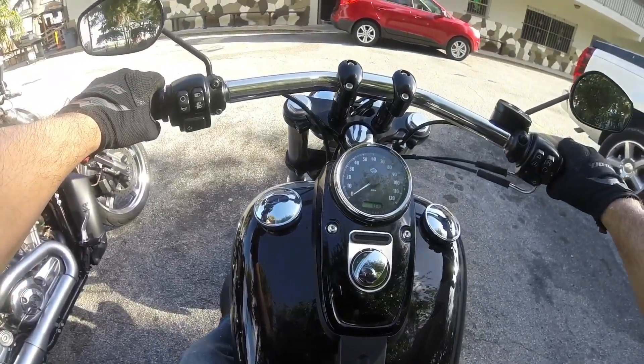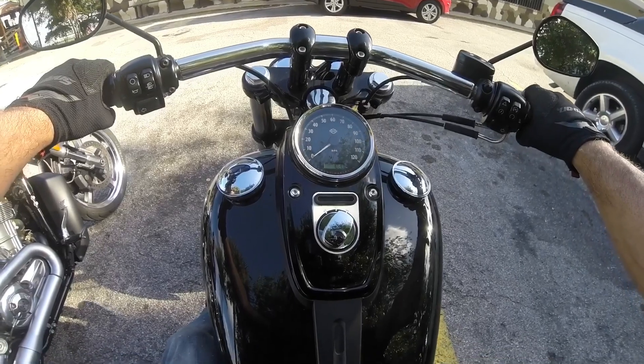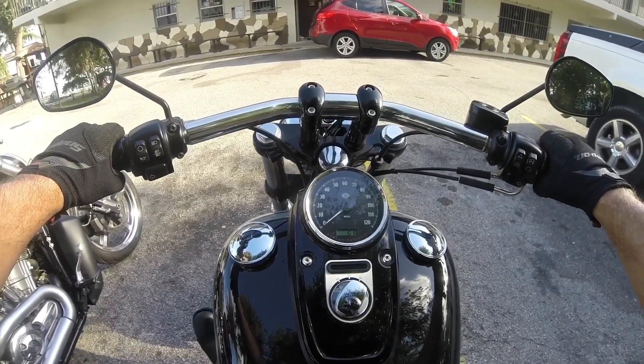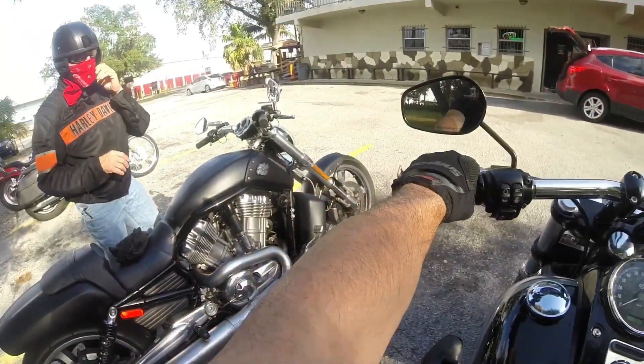Not many bikers out here today. Quite an experience. Neutral is a bitch on this, I remember. Not too many opportunities to get into neutral with this — let's see how long it takes me to get it into neutral.